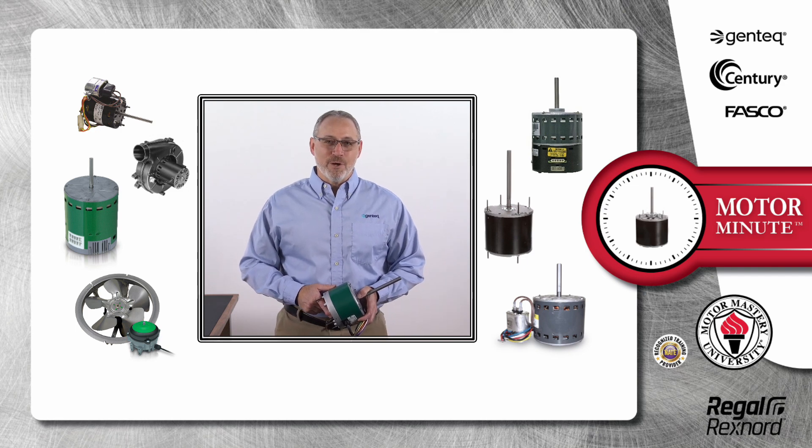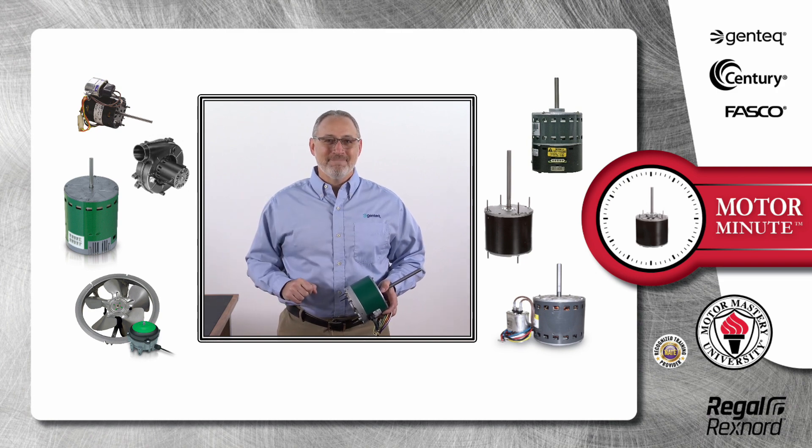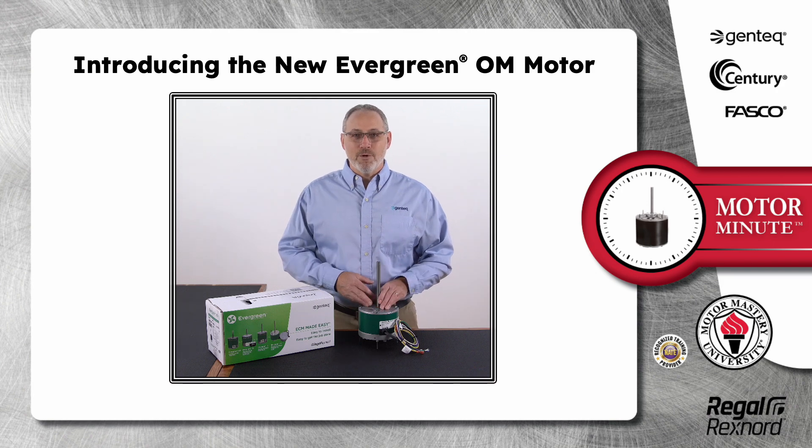Hi, Chris from Regal Rexnord here with your Motor Minute Tech Tip, helping you become an HVAC motor pro one minute at a time. In this segment of Motor Minute, I'm going to talk about the new Evergreen OM motor.